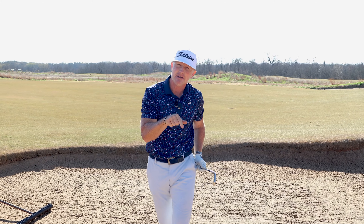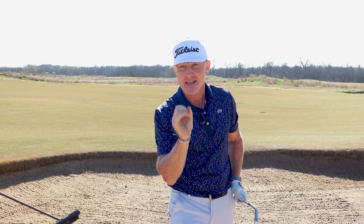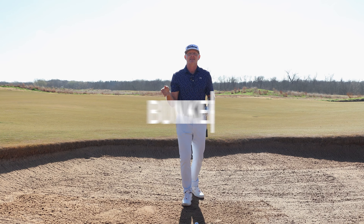Consider this your crash course in how to not suck out of failure bunkers, with a part two on the back end on how to turn them into a strength. Part one: crash course — how to suck less out of the bunker.